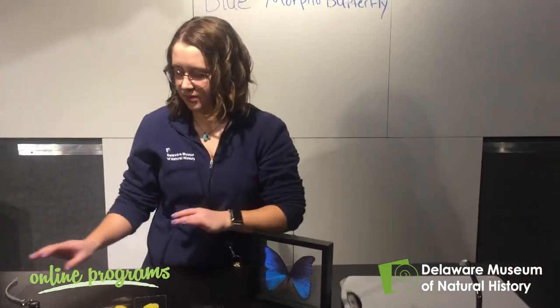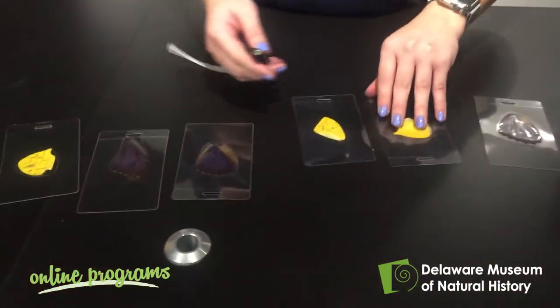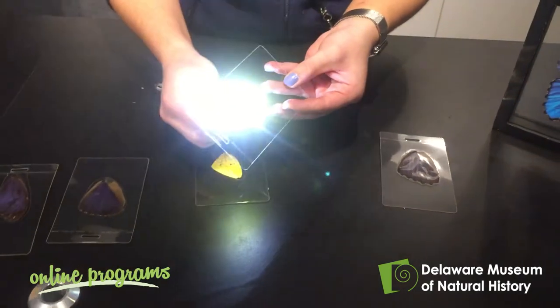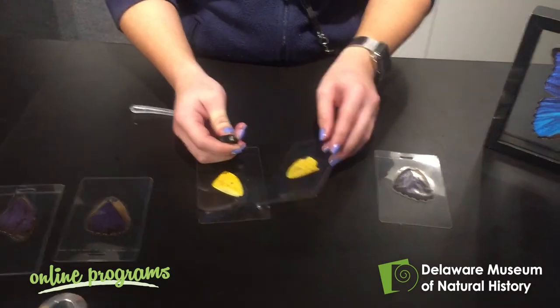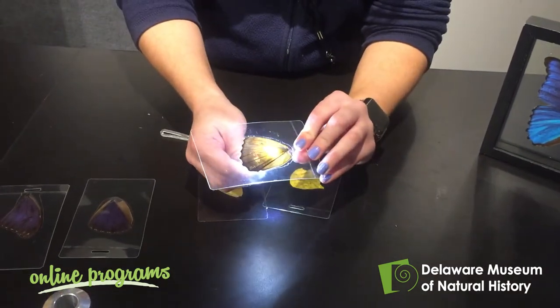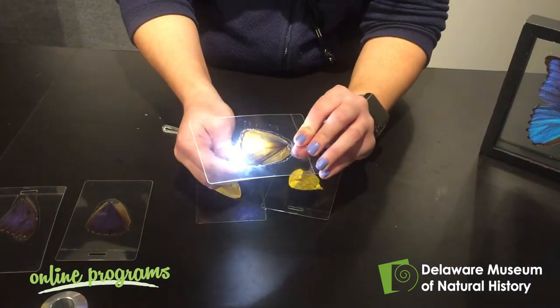I'll show you an example of another butterfly. We have just a normal yellow butterfly, and when I shine a light through you can see it still shows the same yellow color. When I take one of these blue morpho butterfly wings and shine a light through it, the blue disappears and you see that it's still brown.